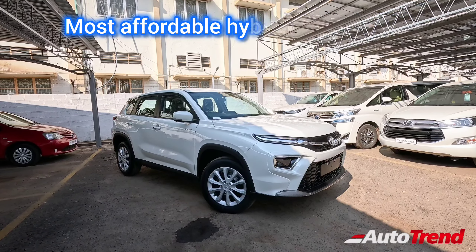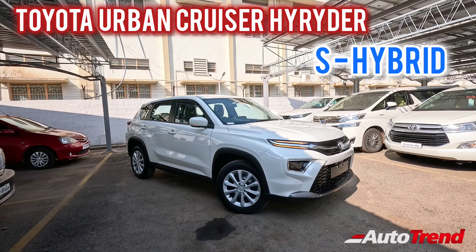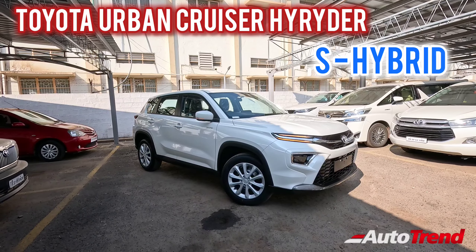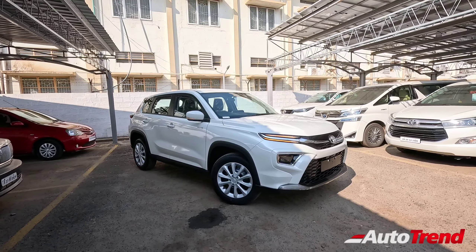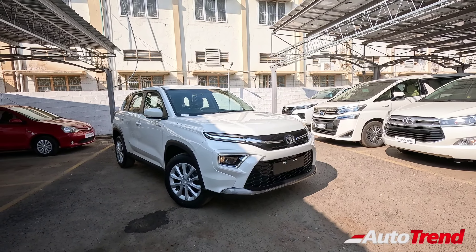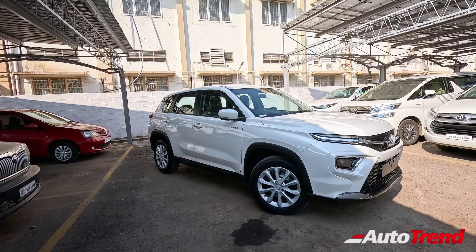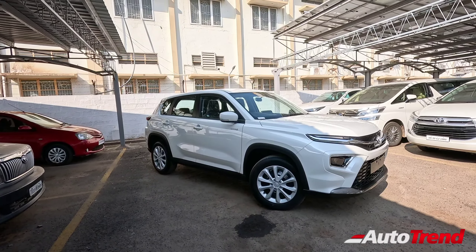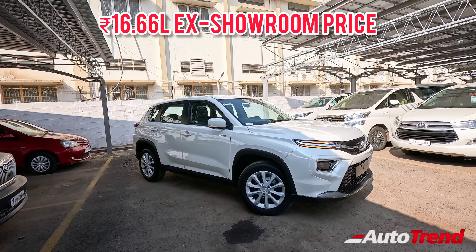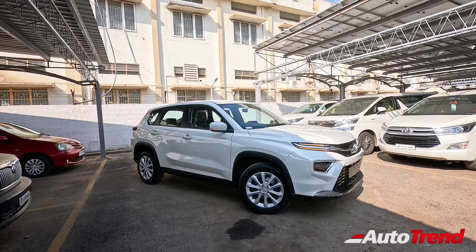It is the Toyota Urban Cruiser Highrider, especially the S hybrid variant. It is only the Urban Cruiser Highrider that provides the hybrid powertrain option on the second level S variant, whereas the Grand Vitara provides hybrid powertrain options only on the top level Zeta and Alpha variants. So today we have the updated S hybrid variant of the Toyota Urban Cruiser Highrider, which retails at ₹16.66 lakh ex-showroom, and is currently the most affordable hybrid petrol car available in the Indian market.